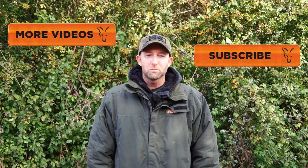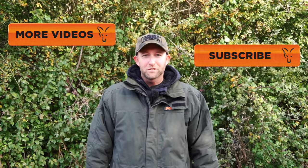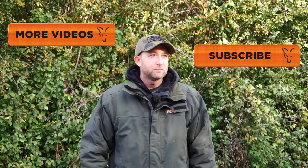If you'd like to watch more videos from Fox Fishing TV then click the link here, or if you'd like to subscribe to the channel then click the link here. See ya!